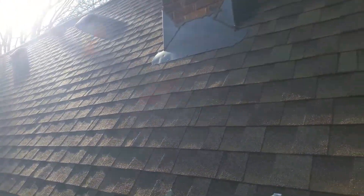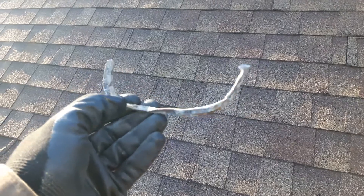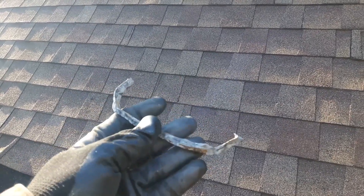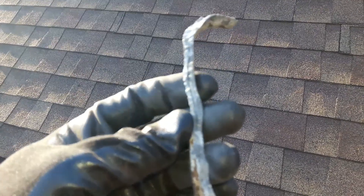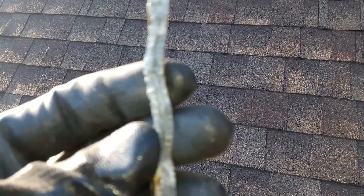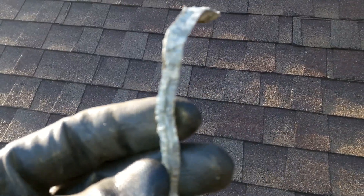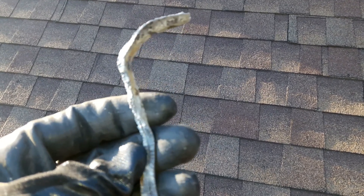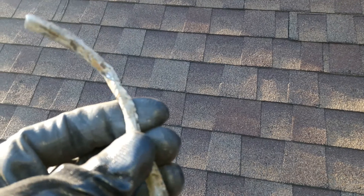Hey there, it's Ryan with Frontline Animal Removal. Today I want to show you something sweet. What I'm holding here is sweet — it doesn't look sweet, but it's very sweet. This is a piece of lead flashing. If you look really close on camera, you can see tooth marks in it.